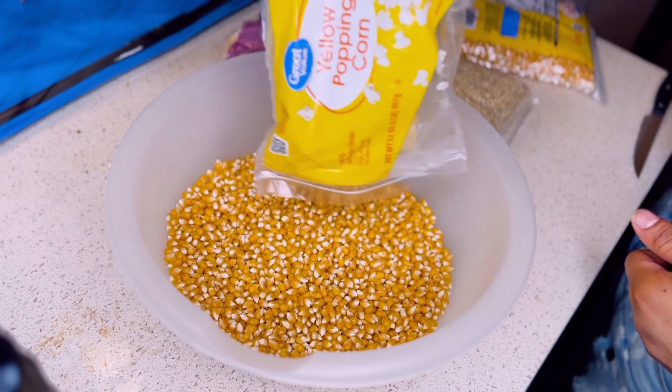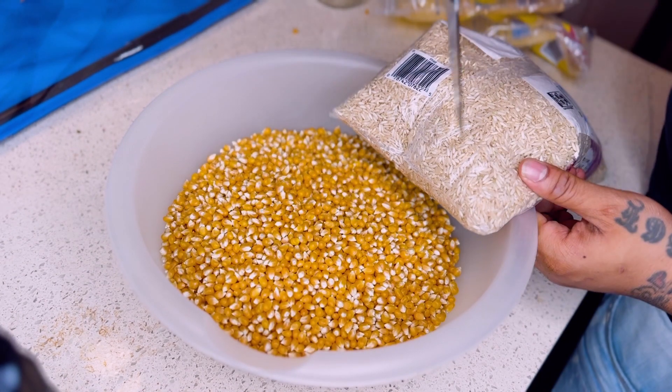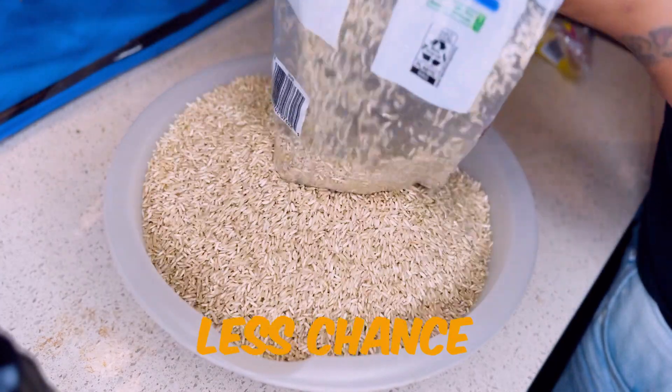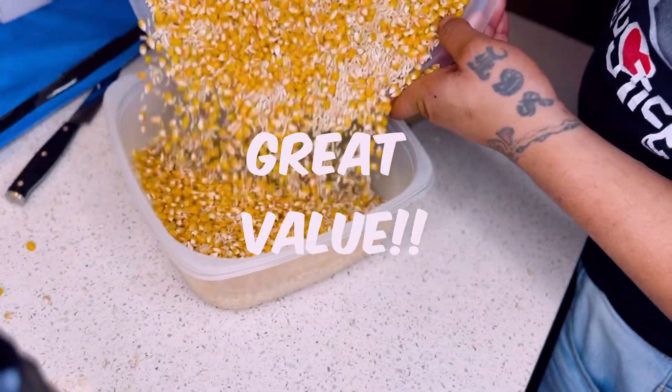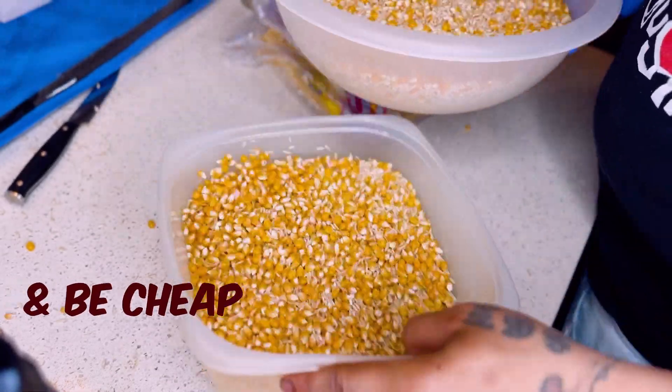Now it's time to open these bad boys up. It doesn't really matter what brand you get or how expensive or cheap you go with it. Just try to go for food-grade grain — it's often cleaner and there's less chance of contamination. This is the one time I recommend Great Value. Go Great Value and get real cheap on them boys.